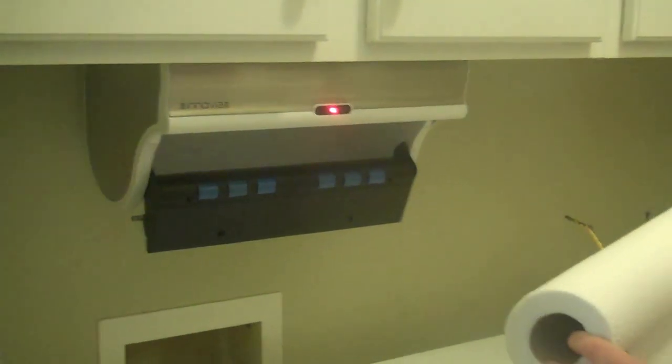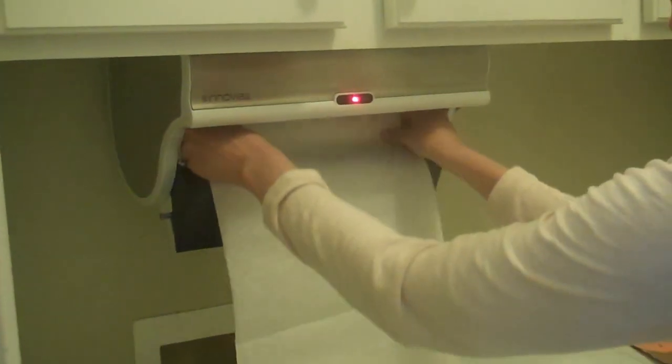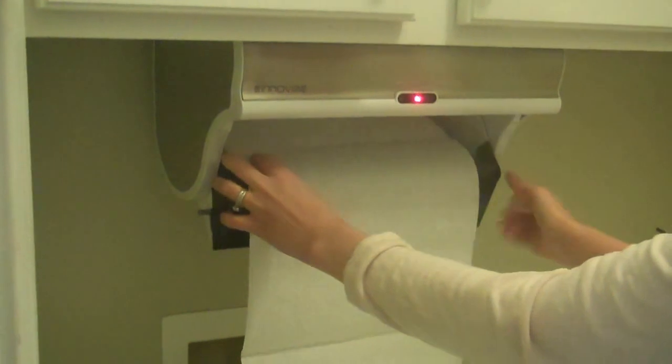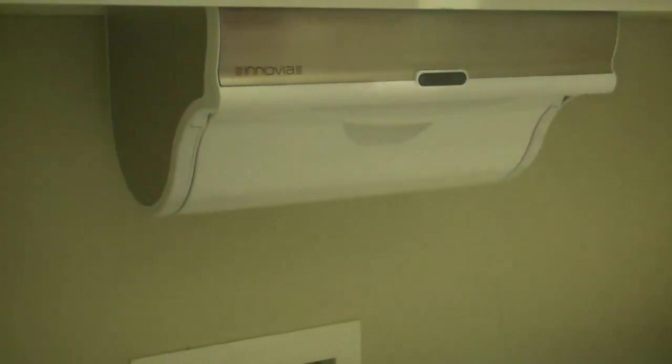All right, so we're going to train our Inovia automatic paper towel dispenser. First you're going to put the roll into the machine with some excess hanging out and shut the door. In a few seconds it will retract your paper towels.